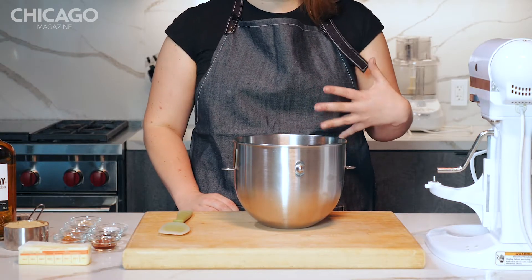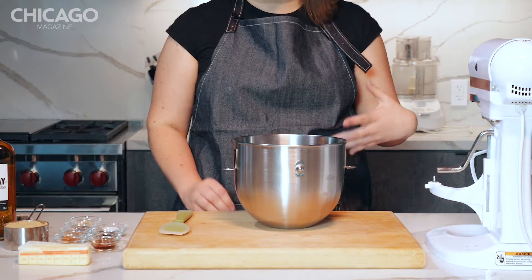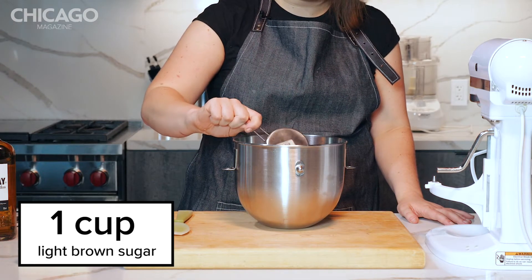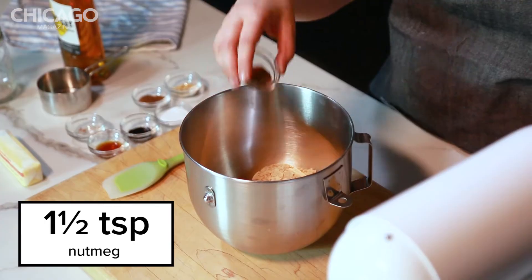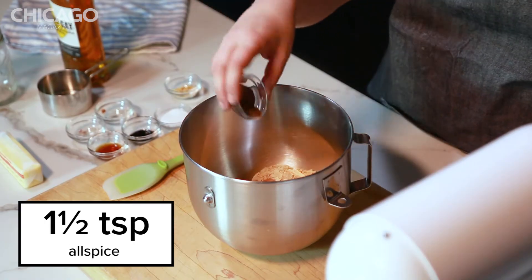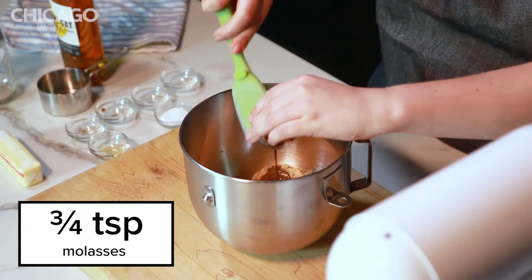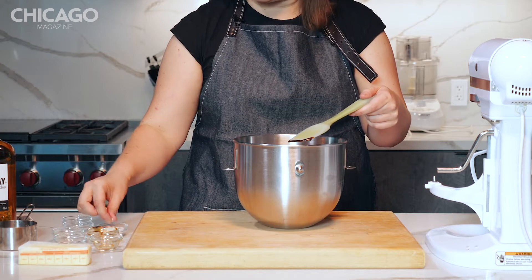We're gonna start by making the butter base that you can use to build multiple cocktails from. So first, we're gonna add a cup of light brown sugar, some cinnamon, some nutmeg, allspice, ground ginger, vanilla, molasses, and then a little pinch of salt.